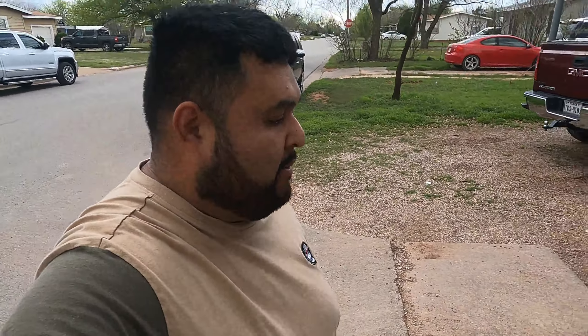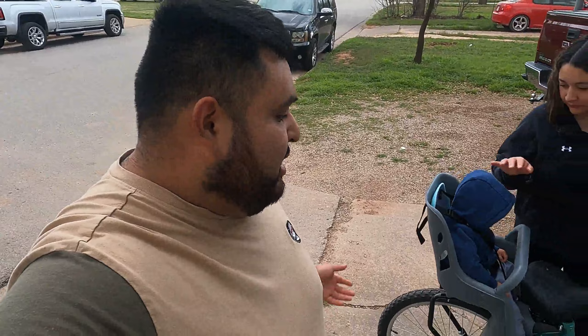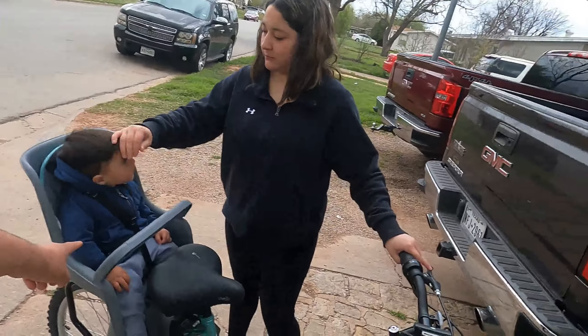So there you have it — we personally like it and definitely recommend it. It's pretty safe; we picked it up at Target and haven't had any issues with it at all. So if you want to take your little toddler out on a bike ride, this is the solution right here.